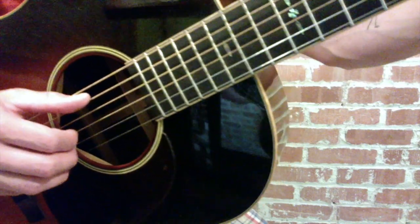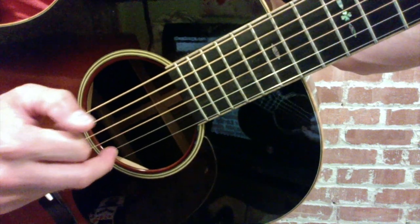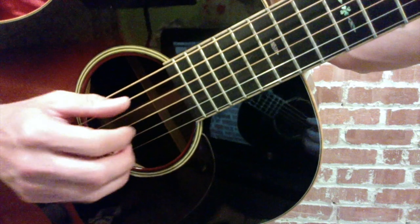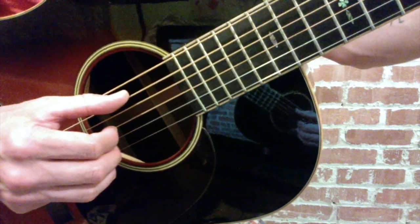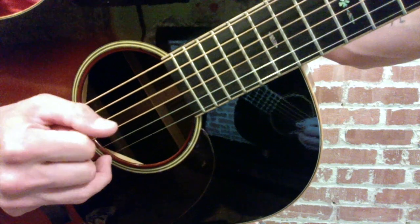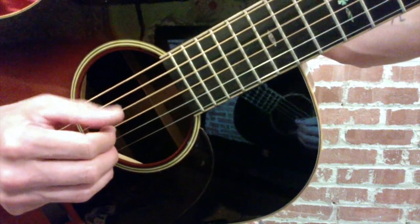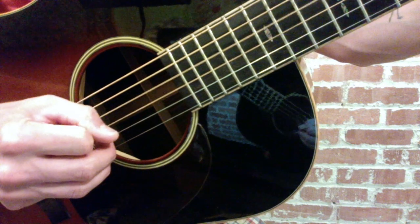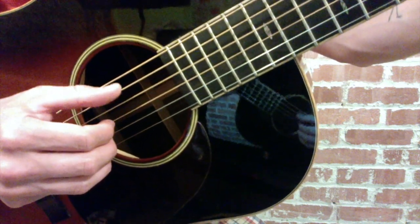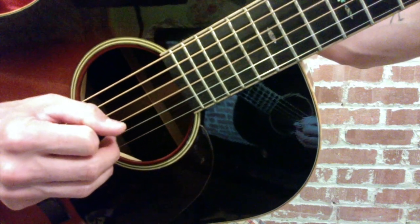To build on that, on the and of the fourth beat, I'm going to use my middle finger on the second string. So it's going to be: one, two, three, and, four, and. Which is thumb, thumb, thumb, index, thumb, middle.